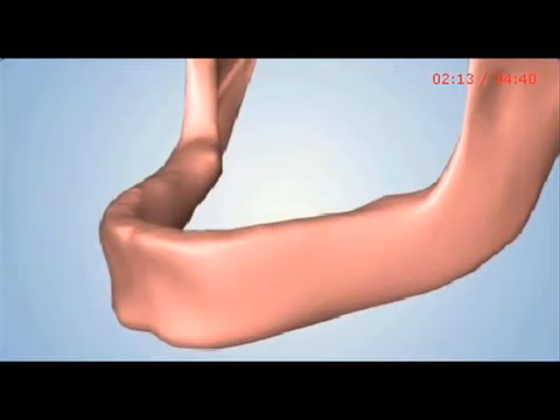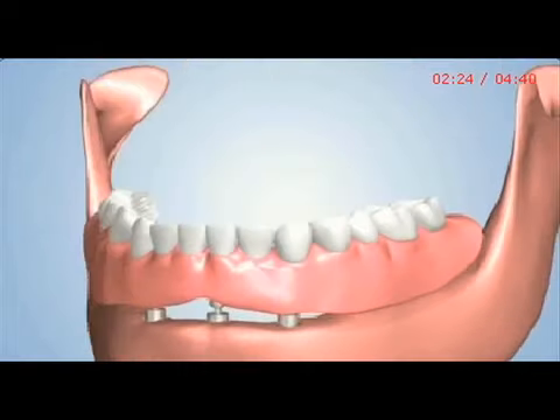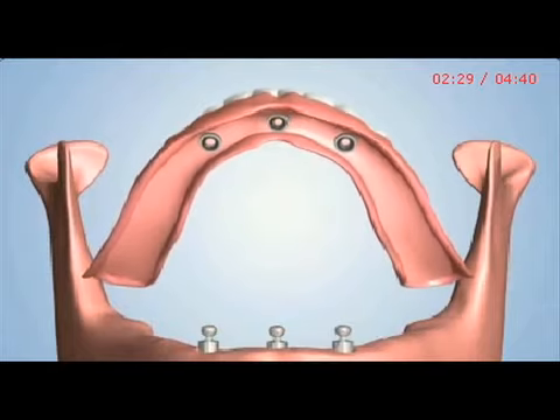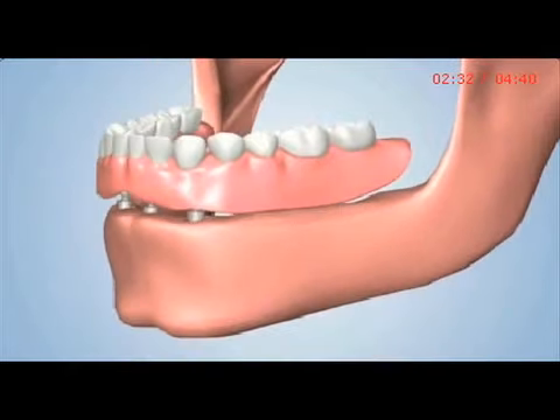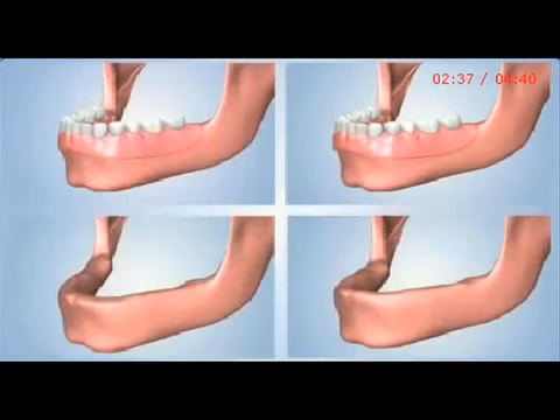A second option may involve the placement of two or three dental implants. Ball-shaped abutments are placed over the implants, and a customized denture is then designed to snap securely into place over the abutments. This is a connection type known as the ball and O-ring attachment. This denture can also be removed by the patient.